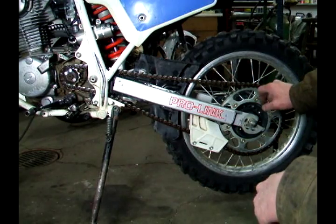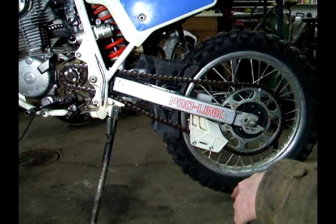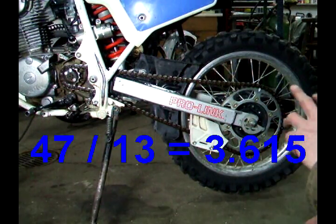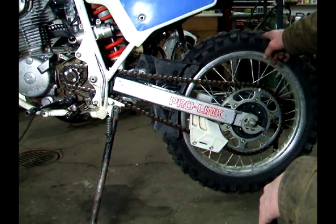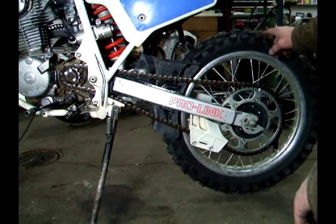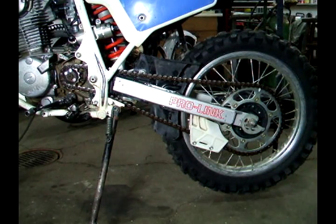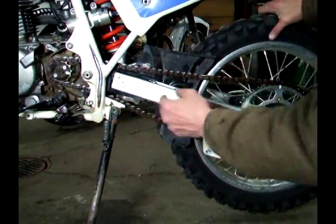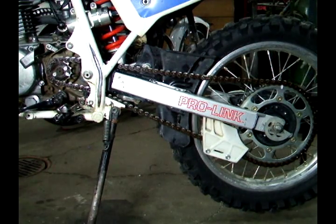I have a 47-tooth rear sprocket and a 13-tooth front sprocket. To find the ratio for these two sprockets, you take 13 teeth and divide it into 47, and you get about 3.6. That means for every revolution of the rear wheel, the front sprocket will go around 3.6 times. I put a white mark on these sprockets so you can see them — I'll rotate them for you. It's about 0.6 of a revolution.